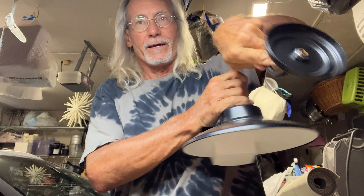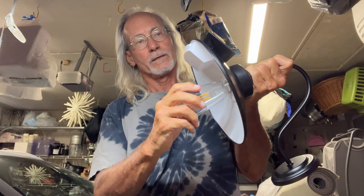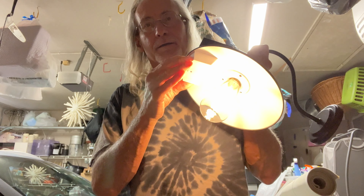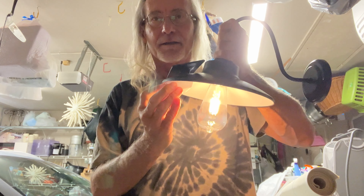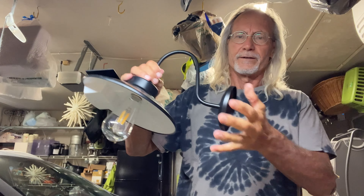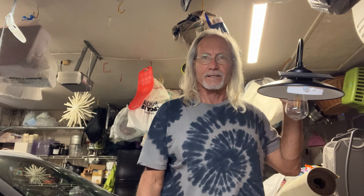Alright, there we go — bam, Bob's your uncle! Get her in there. Here we are — different settings: that's off, that's on, that's brighter, that's even brighter. Done! Alright, so that's how you put it together, and then you have to screw it in somewhere so that it lights that area, just like that.